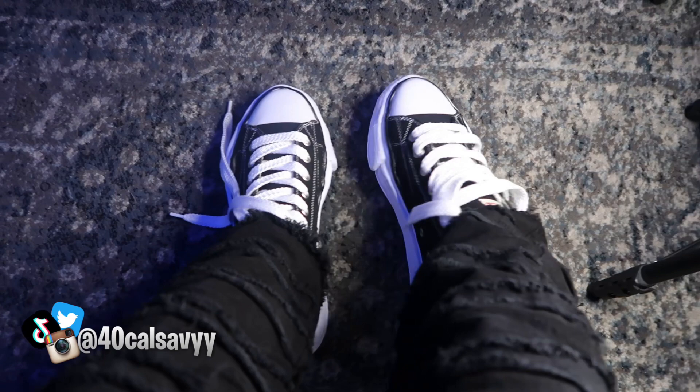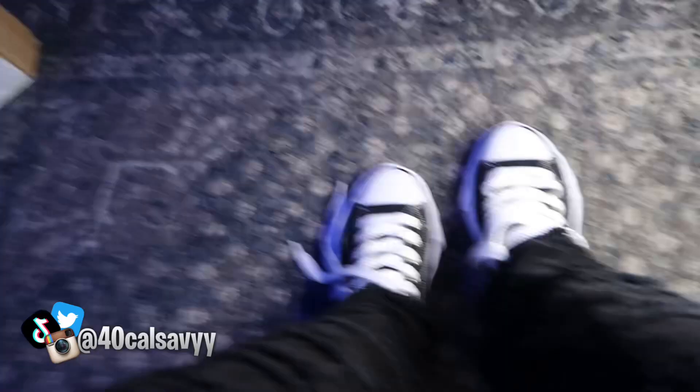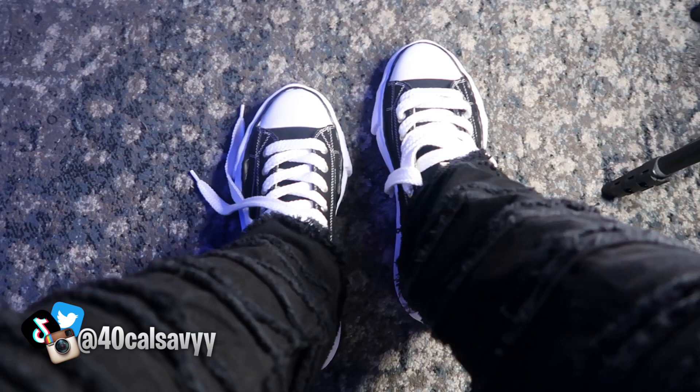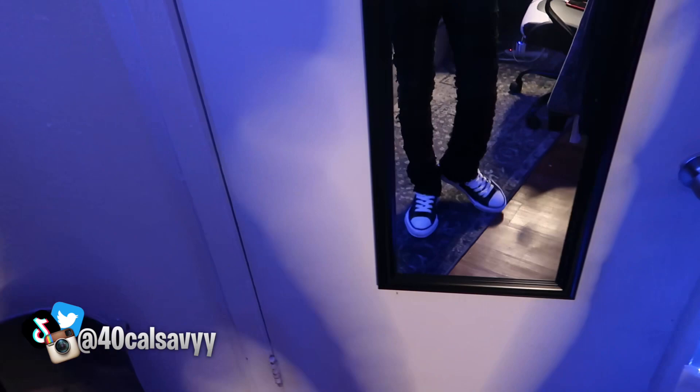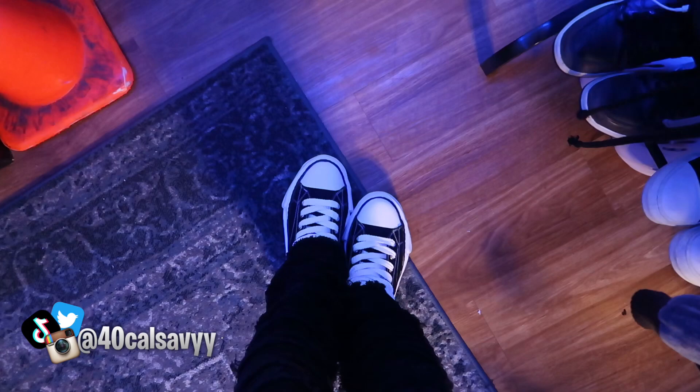I'll show y'all what they look like in the mirror — I can get a good fit-type view. They're good quality, they look and feel really good. They don't feel uncomfortable. Let me show y'all what they look like with the fit — maybe they go together, maybe not. Y'all see them on feet — they look hard, stop playing with me.